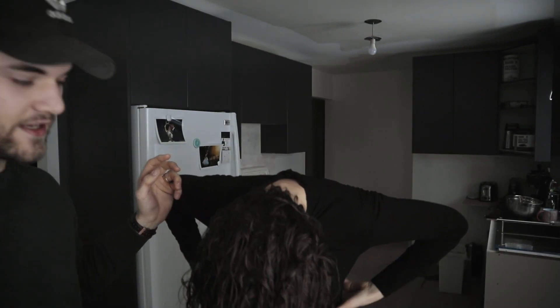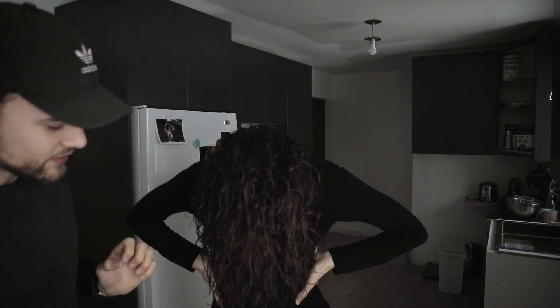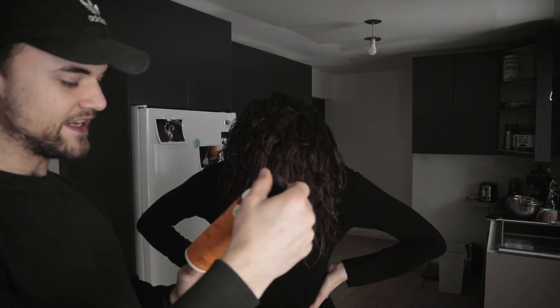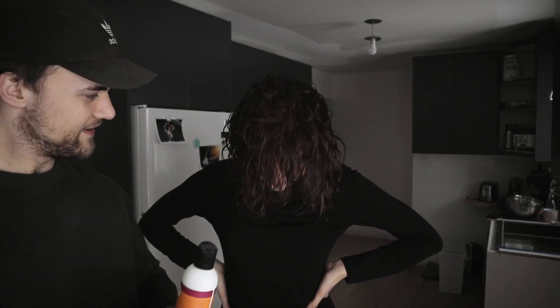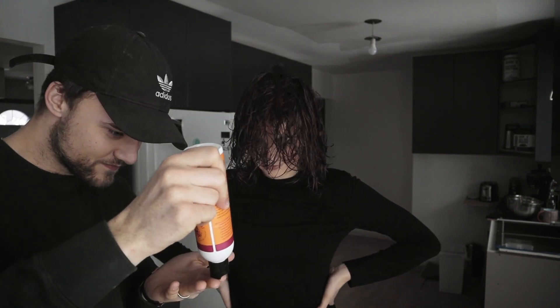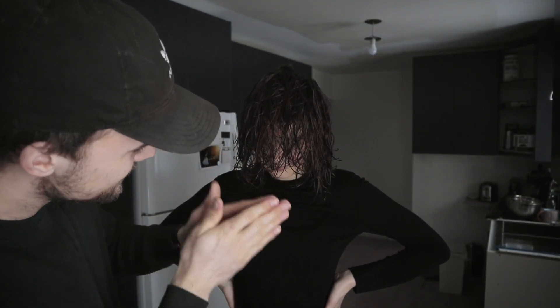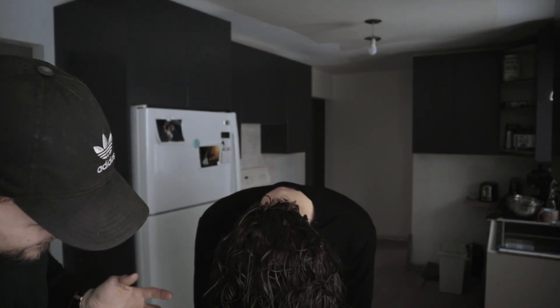I'm gonna get you to stand up and flip your hair over. Should we use maybe the spiralicious styling gel for the scrunchie method? Pretty nice — spread that through my fingers here and then scrunch, scrunch.